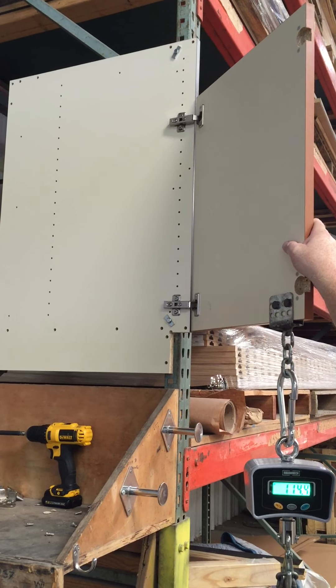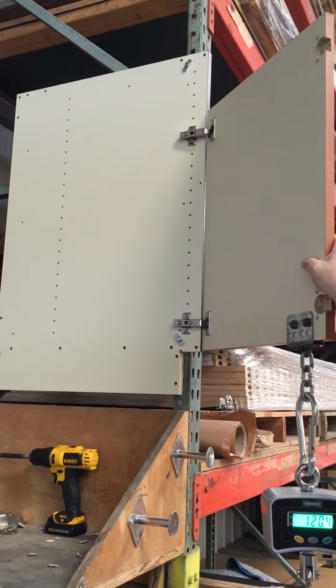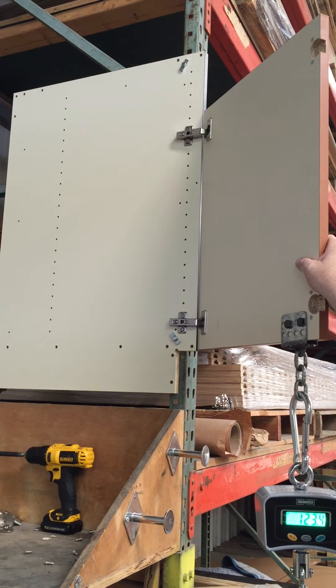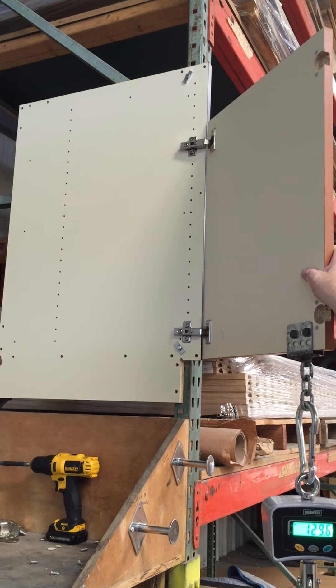Feel it stretch. See that top end? What's it doing? Is it moving? Yeah. The front's pulling out. The back's pushing in. But that's it. Okay. Yeah, I can see it.